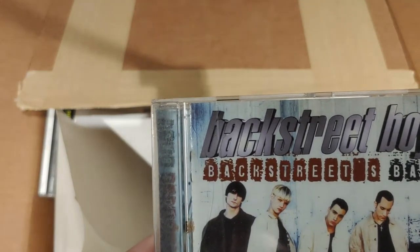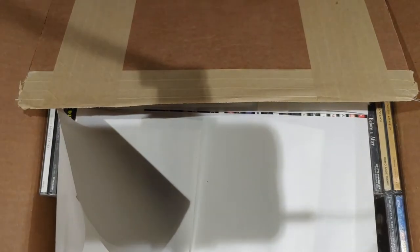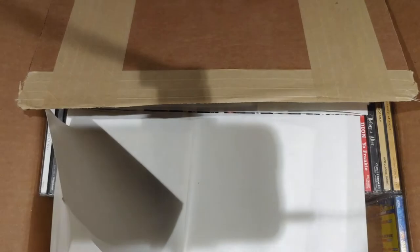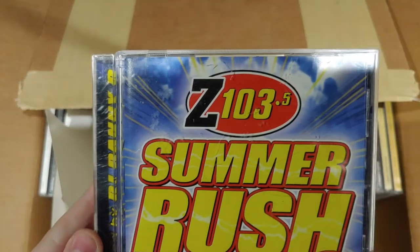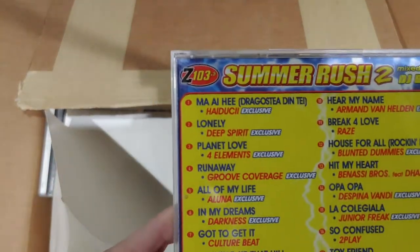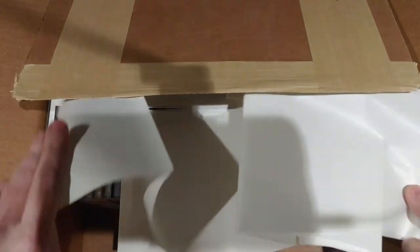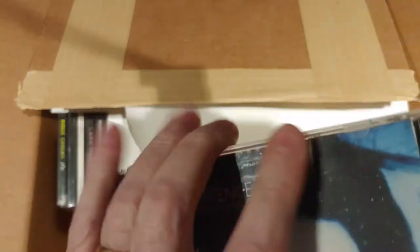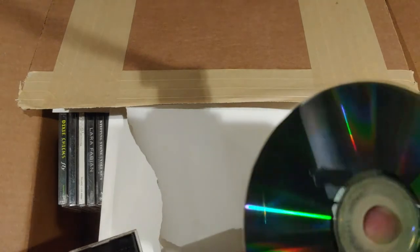Backstreet Boys — Backstreet's Back. A dollar at Goodwill. Jubilation 3, The Montreal Jubilation Gospel Choir. Z103.5 Summer Rush, The Experience 2. That's the first row done. Got Jewel, Pieces of You — that's a duplicate. Evanescence, Fallen. And this one is a CD-ROM — that's hilarious. That looks like a printed case.